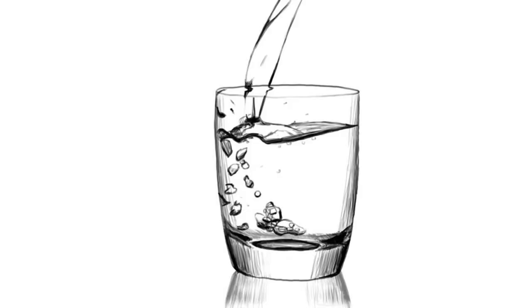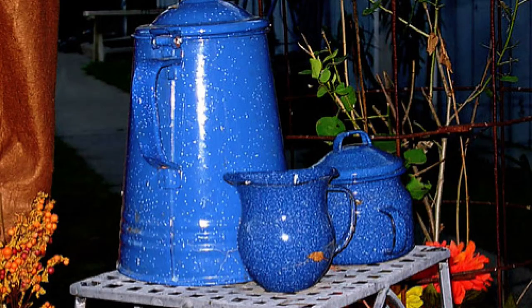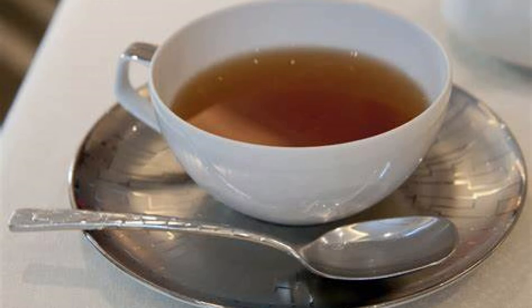Pour 200 milliliters of water into an enameled pot and, when it boils, pour one flat tablespoon of dried common horsetail. Bring to the boil for 2 minutes, then cover and remove the pan from the stove. Leave to stand for 3 hours. Then strain and drink the tea.